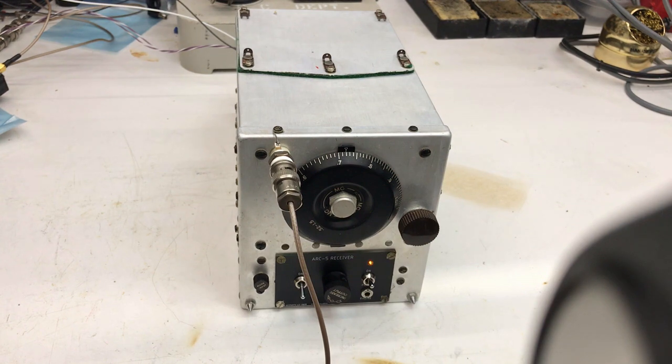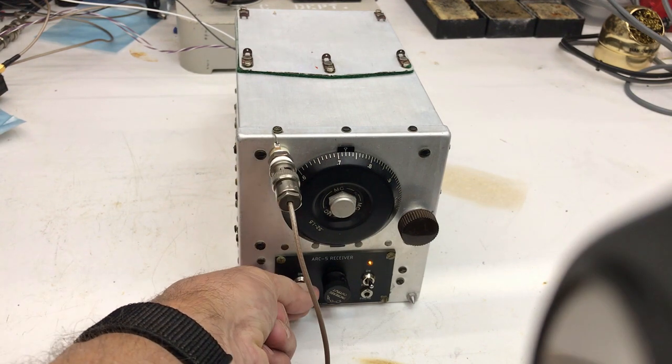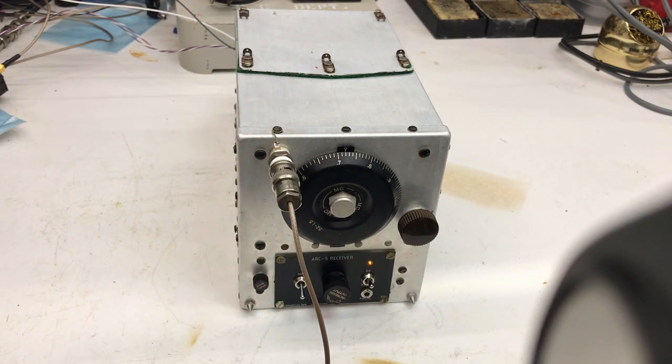One of the interesting things about restoration of these radios is the fact that they're just amazingly built. It's got a full RF amplifier in it. It actually has a BFO on it — even the AM version. They made these radios in several versions: AM, below AM — many people used those for Q5ers over the years — and then one that went from 3 to 6 MHz, 6 to 9, and I believe there was one from 9 to 12, but that's very, very rare.